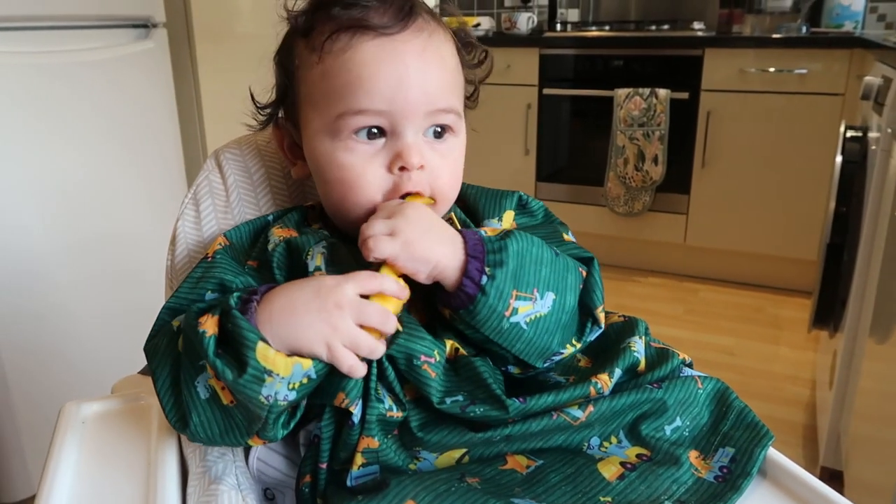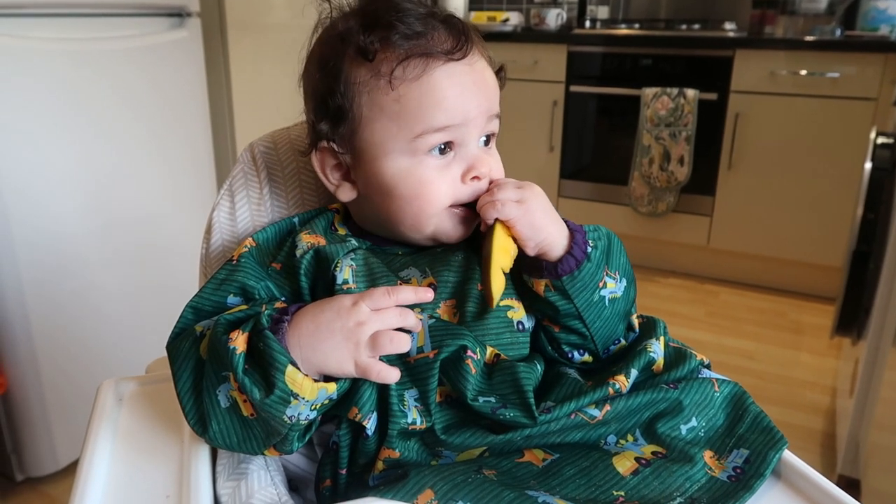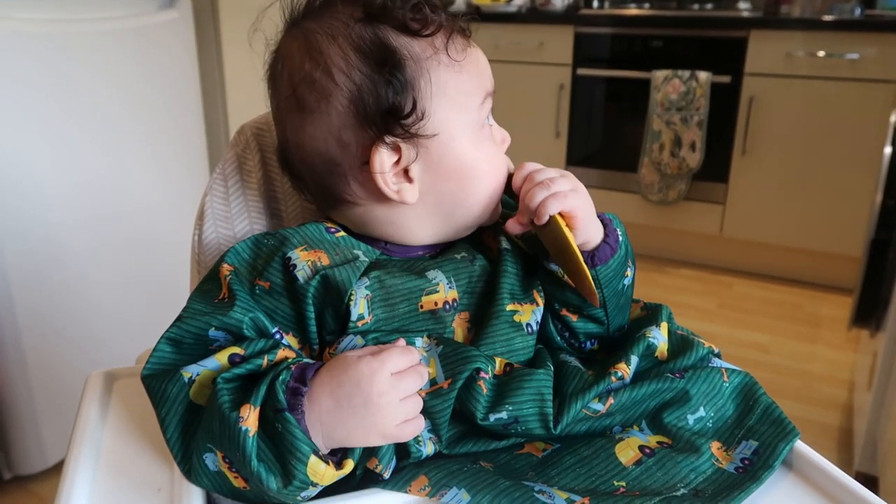I was really looking forward to seeing Kian's reactions to the vegetables, but really he was just happy to eat anything — he's such an easygoing baby and gobbled up everything, which I'm so happy about. I know it can be really tough if your baby refuses food, but don't be disheartened. They say it can take up to 10 times of the baby being exposed to a certain food before they acquire a taste for it, so just keep trying with the same vegetable and hopefully they will come around eventually.